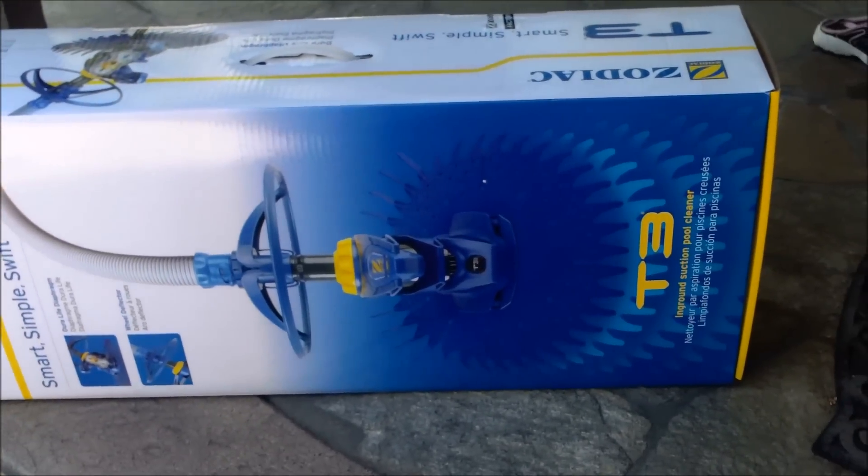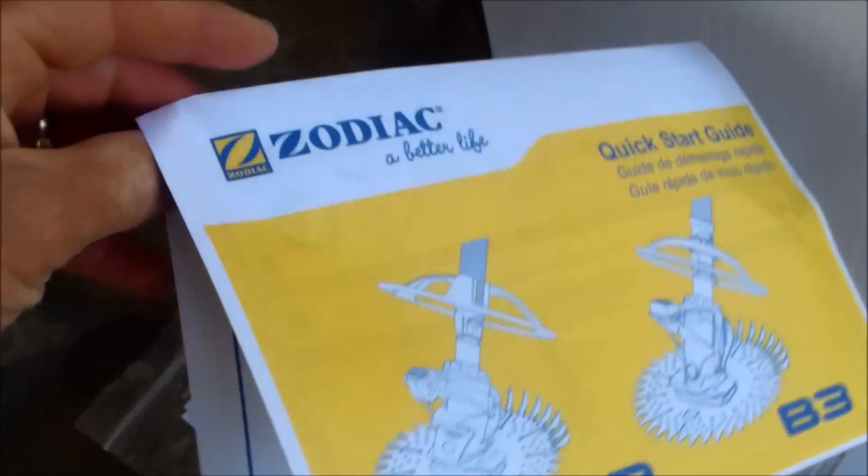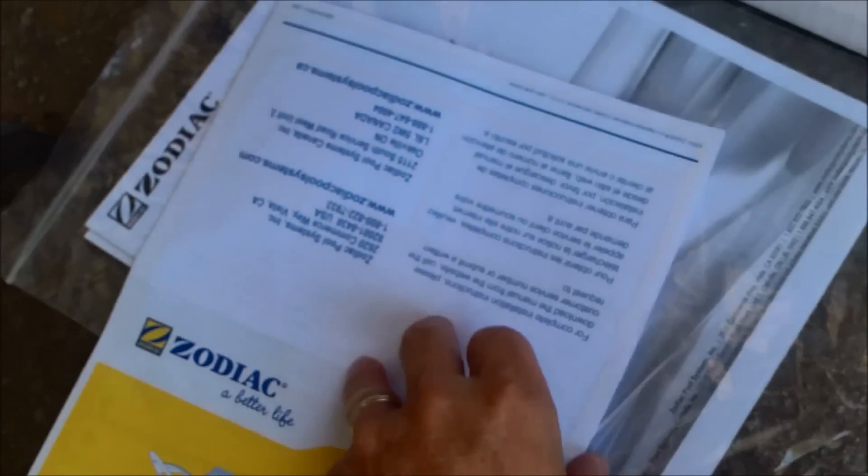This is Zodiac's newest cleaner, it's called the T3. I'm not sure how to install it — it comes with a one or two page instruction book on how to install the cleaner.